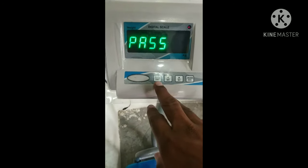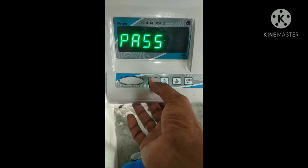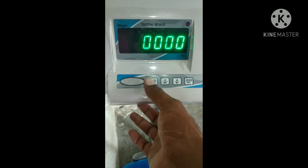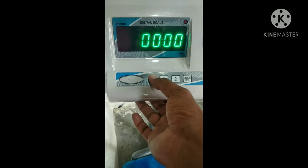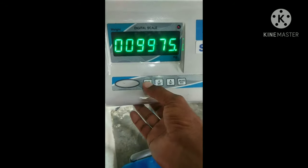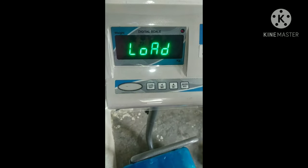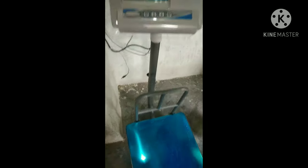Now I am going to set a tare on the floor. If you want to set a tare on the floor, you will be able to set a tare on the floor.